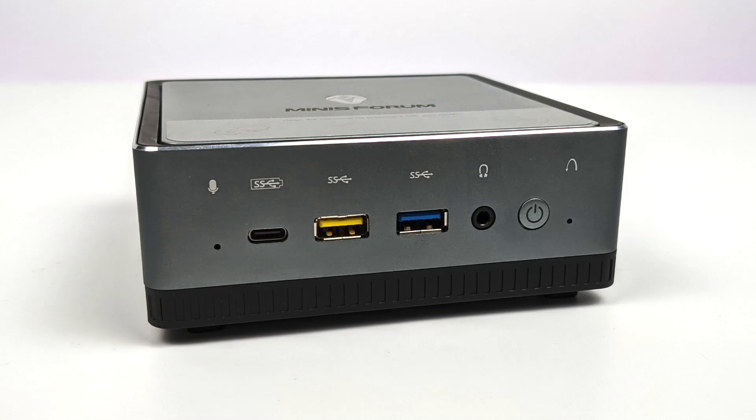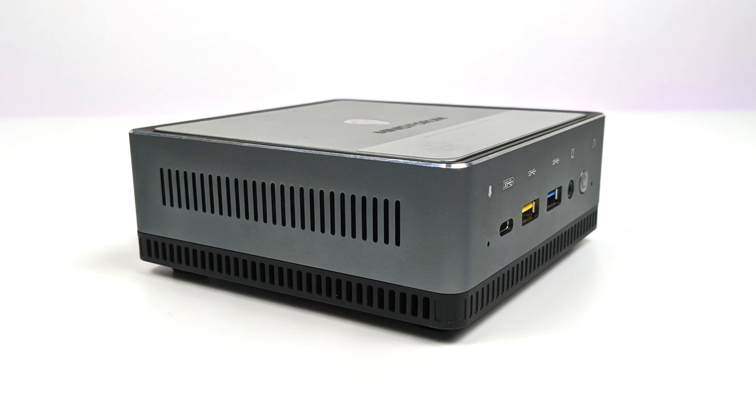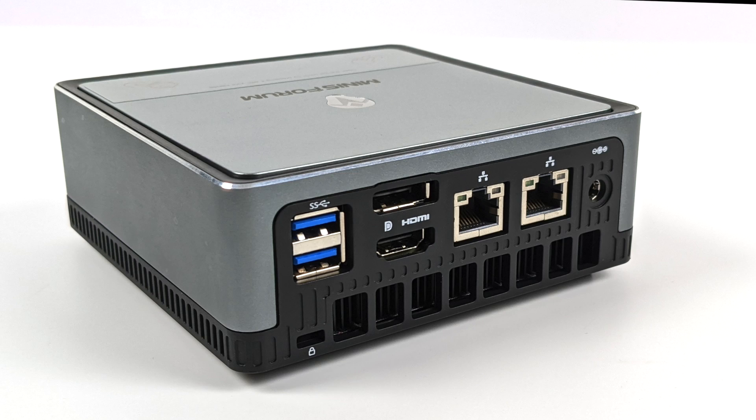Taking a look at the I/O on the UM700 — on the front we have a USB Type-C port that will do display out. The yellow USB 3.1 port is Gen 1, the blue one is Gen 2, plus there's a 3.5mm audio jack, power button, and LED indicator. On the right side there's some ventilation, and around back we have two more USB 3.1 ports, dual gigabit ethernet, full-size DisplayPort, full-size HDMI, and power in.